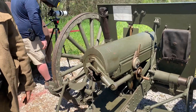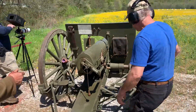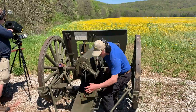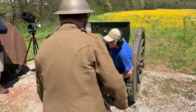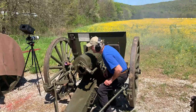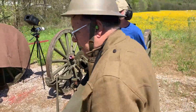You want to fire it? Sure. Ready? Ready? Fire! Did you see that one hit? I saw it. Where did it hit?